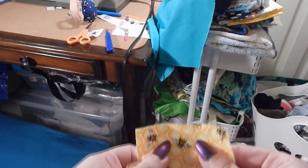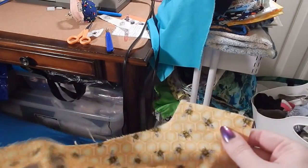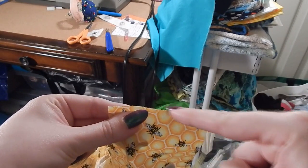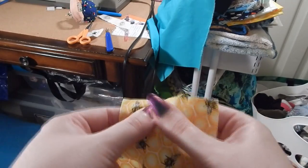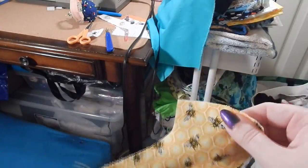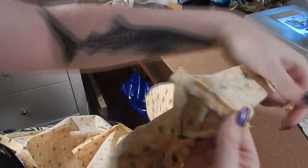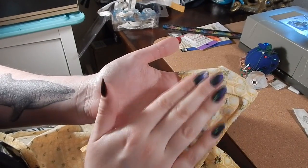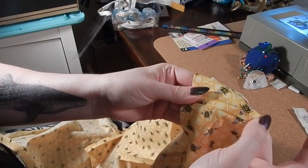My next step is to do the shoulder seams with French seams. I'm going to take the front sections to the back section and first sew them wrong sides together, then trim it down, iron it, flip it, and sew them right sides together so that raw edge is completely enclosed. This won't fray and gives the seam more strength, which it needs because that's where a lot of tension and weight will be pulling. Here's what the finished shoulder seam looks like on the inside — no raw edges showing. I've also finger pressed and stitched the seam toward the back to keep it flat.